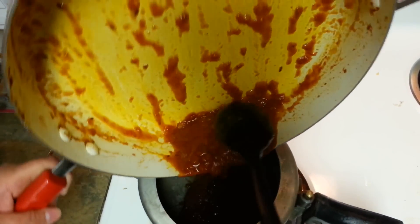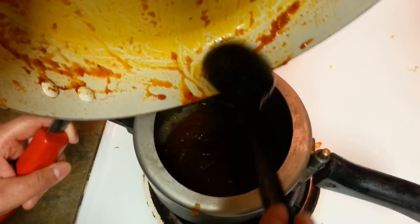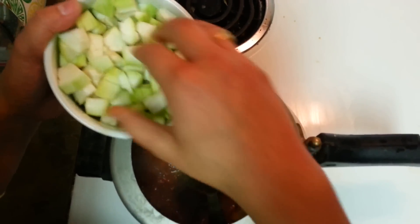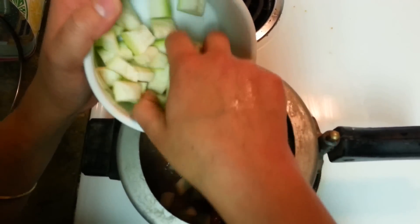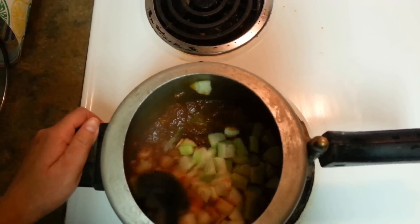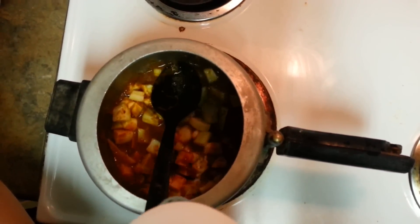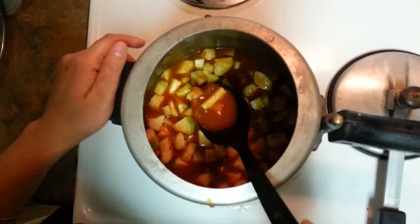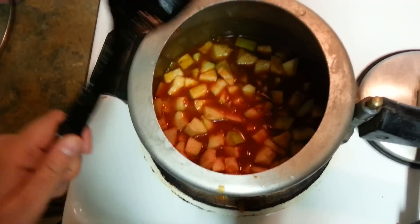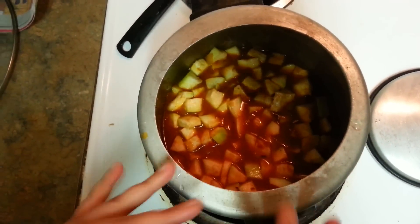I'm going to transfer this tempering — that is the masala gravy we made in the pan — into the cooker. And now I'll be putting some loki in it. Here goes loki, Ghea in Punjabi. Ghea ki sabzi is really very good for health, you can have it once a week. Now I'll be using around half cup of water. This is the consistency of the curry we need. Whenever you make tempering for ghea, be generous in putting tomatoes and onions — the more you put, the better it will taste.